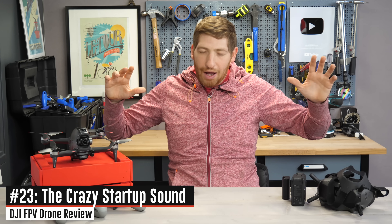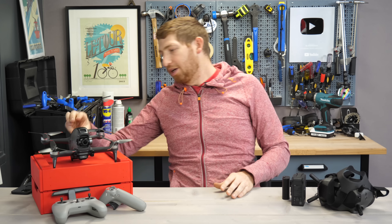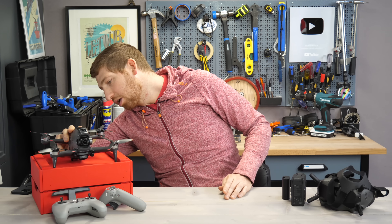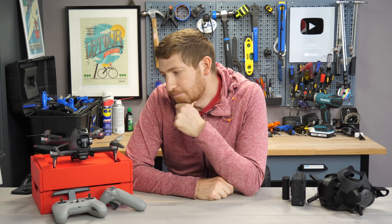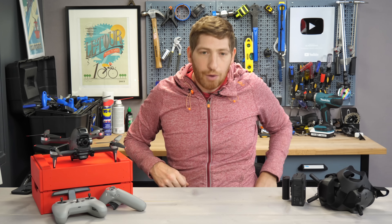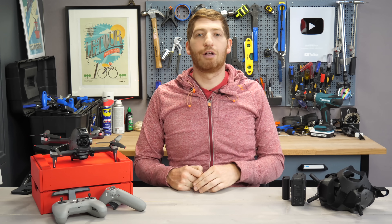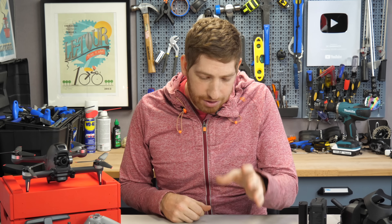For the last item before final thoughts, I'd be remiss not to discuss the startup sound — it's just special. Let me turn this on. That is a sound of death — the same sound your drone will make when it hits a concrete pillar at 140 kilometers an hour. I appreciate that DJI reminds you of that every single time you start up your drone.